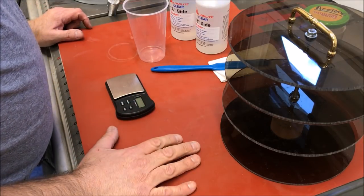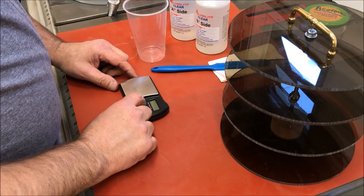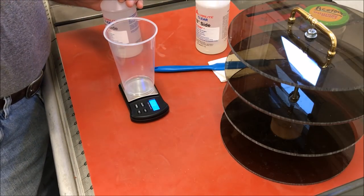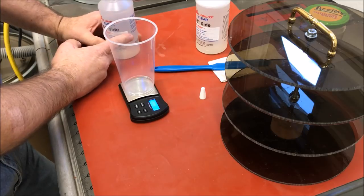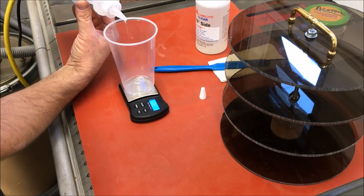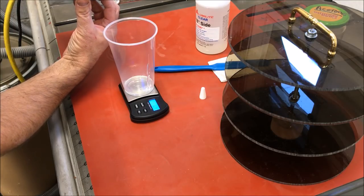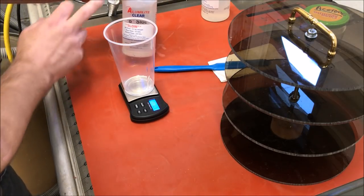My alarm just went off letting me know that my mold has been in the oven for 20 minutes. I'm going to leave it in there for a few more minutes while I prepare my resin. We're going to be working in grams today, so we'll get our scale turned on and tared. It takes about 24 grams of resin to fill the tube cavity with the tube in the mold. I'm going to add 12 grams of A, then 12 grams of B. I'll pour nice and slow. We went just a little over to 12.6, so I've got to be a little more careful with my pour. We'll try to get close to 12.6 on the B side.